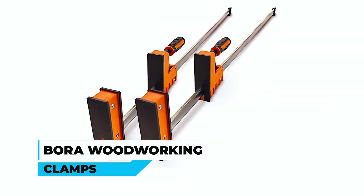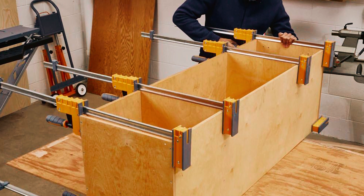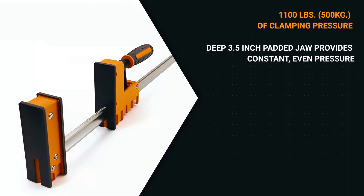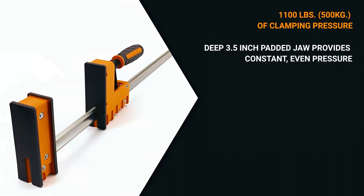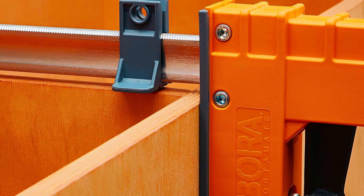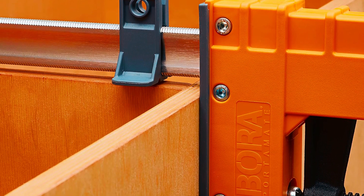Bora Woodworking Clamps: Unleash precise and even pressure on your woodworking projects with the Bora Woodworking Clamps. Boasting a 3.5-inch wide padded jaw, these clamps offer 1,100 pounds of clamping pressure without damaging materials. The passive-locked jaw stays securely in place, ensuring stability during use.